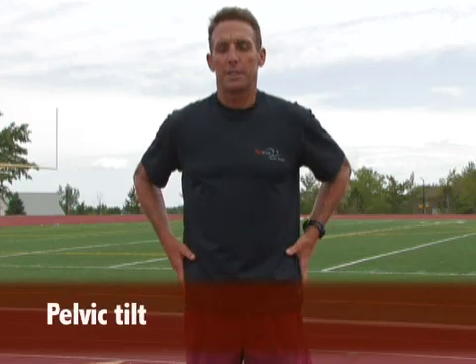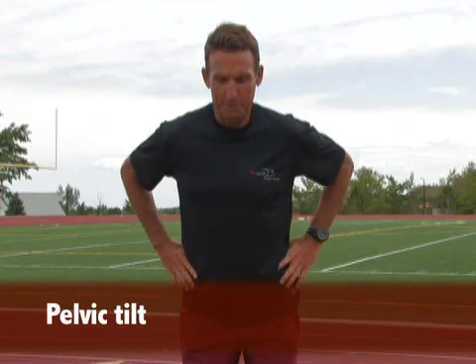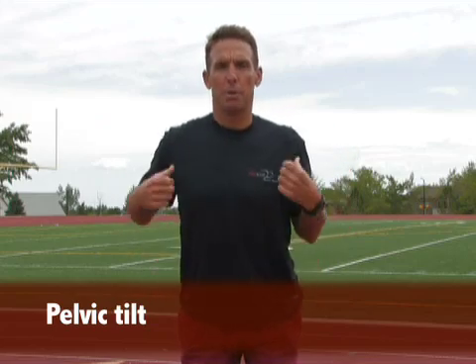The second drill is pelvic tilt, and there are two phases. You start with a bent-over position, exaggerating terrible running posture — stick your butt back, arch your back, pull your shoulders back up in the air. No one wants to look like this when they're running.